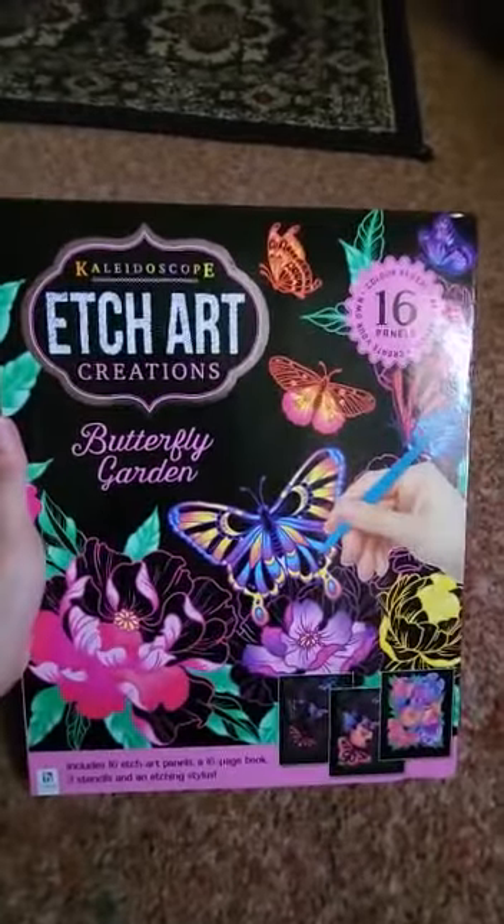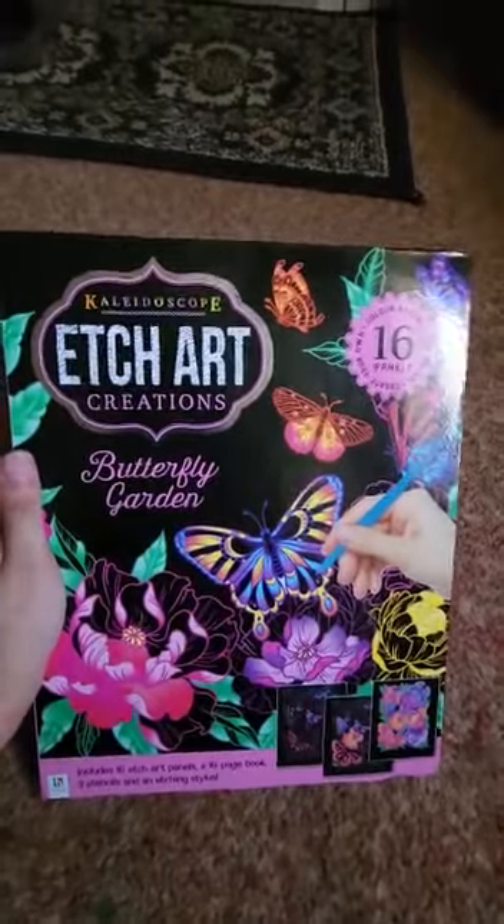As always, subscribe to Betty's Artwork for more interesting videos like this with voiceovers.